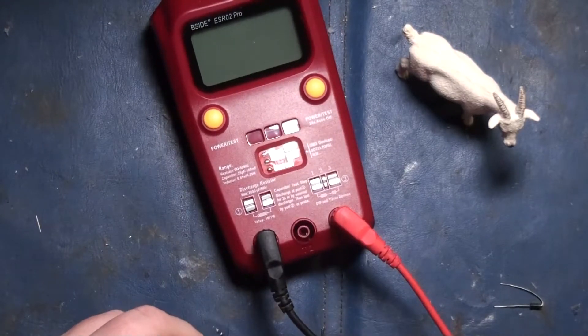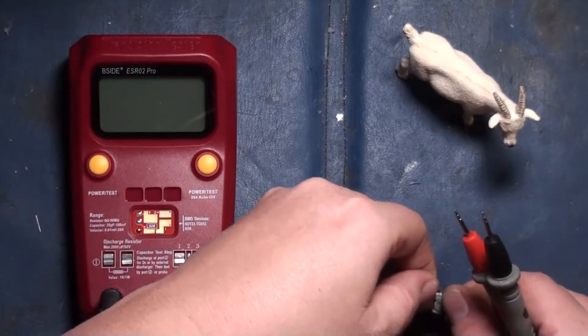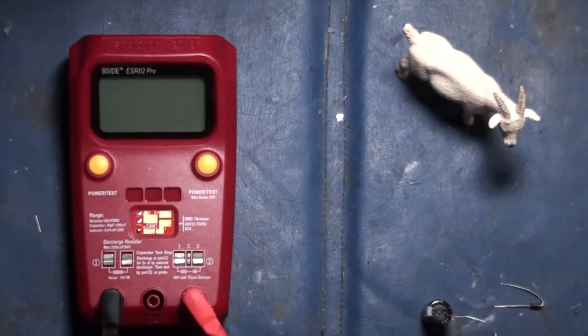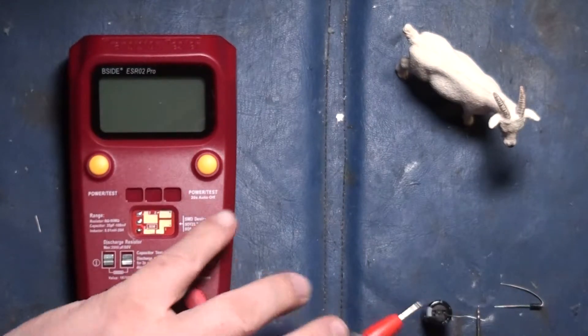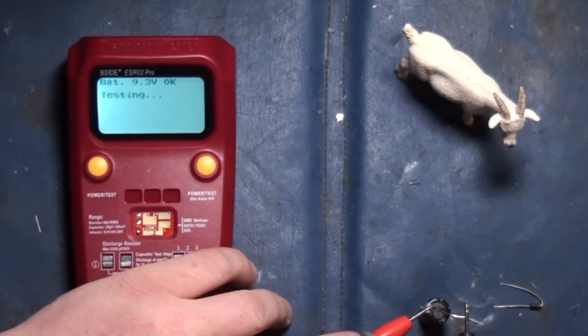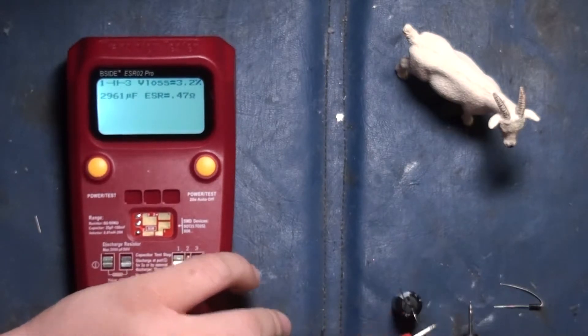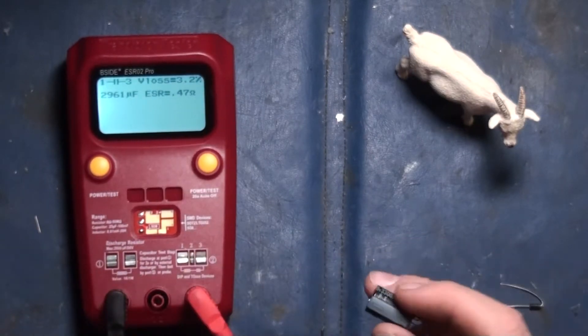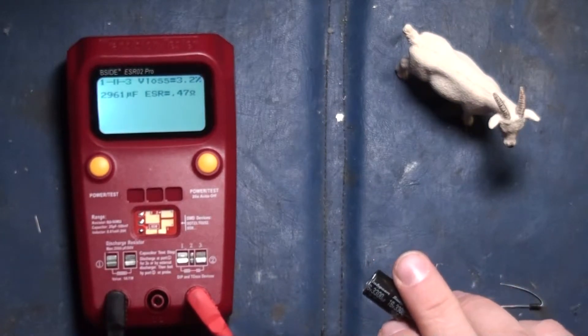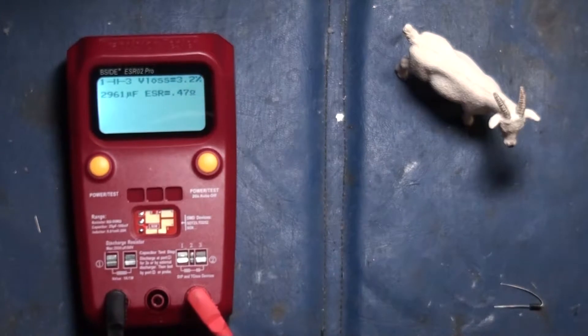Let's do this. I don't even have the polarity right on these probes, by the way, but I guess it doesn't really matter. There you go — 2961 microfarad, and this says 3300 microfarad on it, 16 volt. Cool, so there you go.